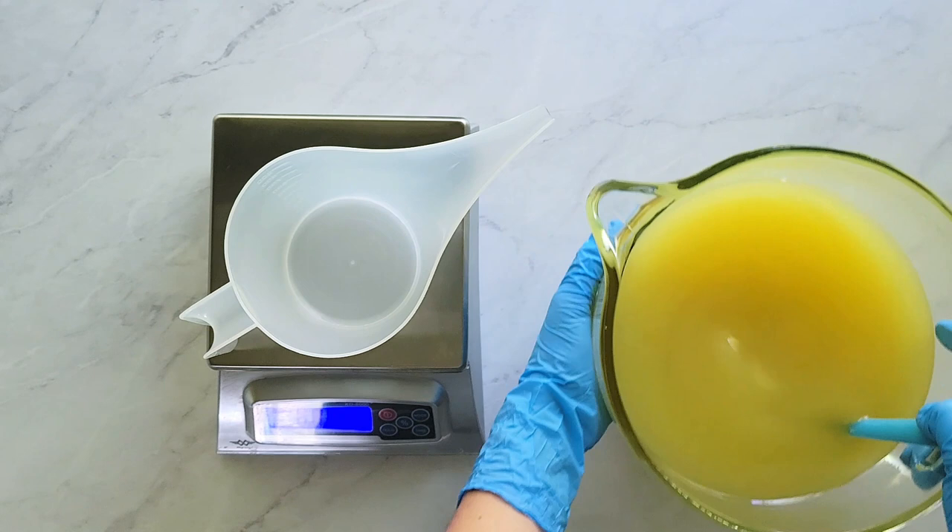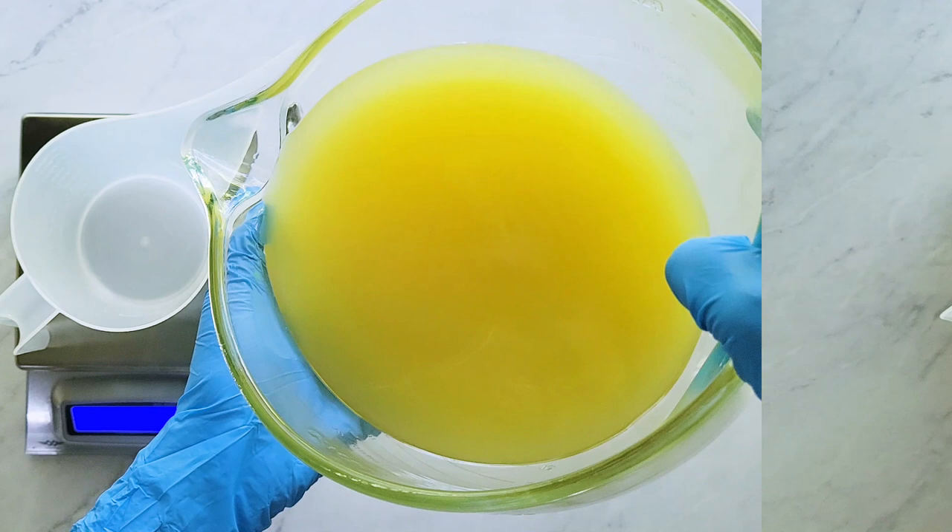Next, I divide the oil solution into the proper percentages for each of the five layers. I start with the bottom layer as layer number one, since it goes into the mold first.